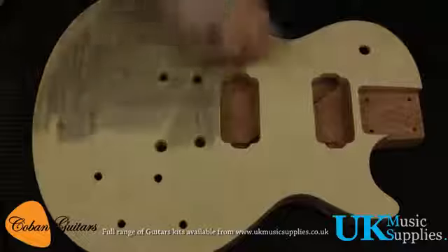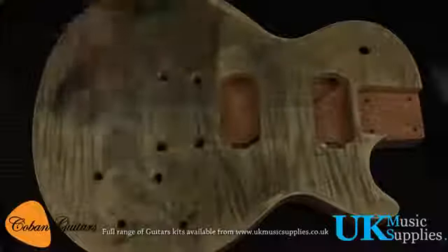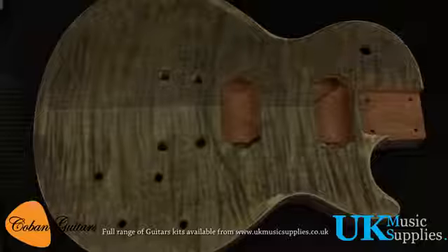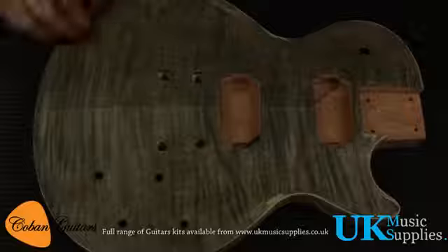Take a rag and some black dye and apply it on the body, leave it to dry. Add more black dye — I've got a darker concentration here, getting darker each time.